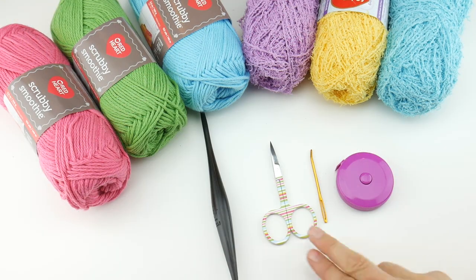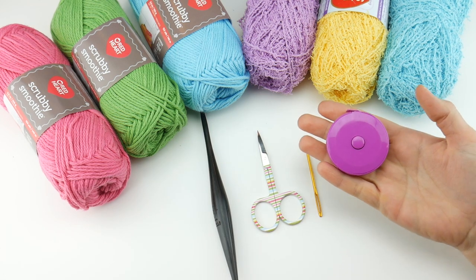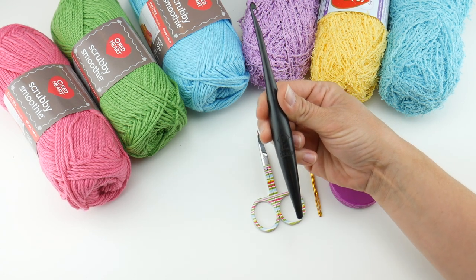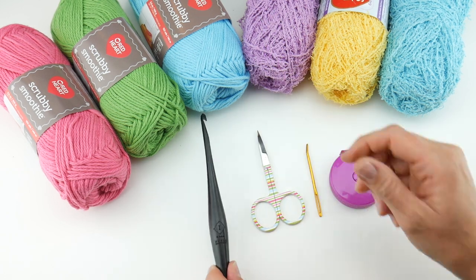For this project you'll need a pair of scissors, a tapestry needle, and a ruler or tape measure — super helpful to measure as you go along. We're also going to be using the 5.5 millimeter I crochet hook, which is what we'll be using for all of our dishcloths along the way for this crochet along.